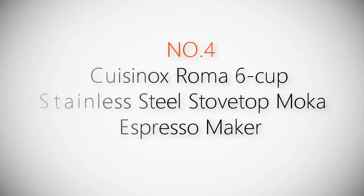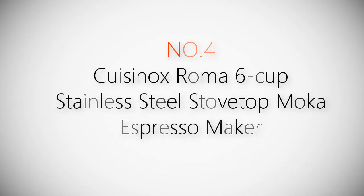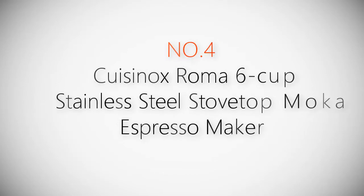Product number four: Cuisinox Roma six-cup stainless steel stovetop Moka espresso maker.